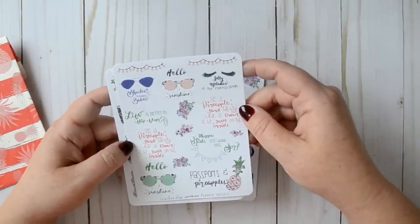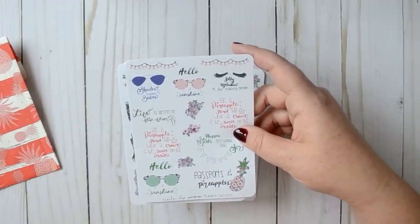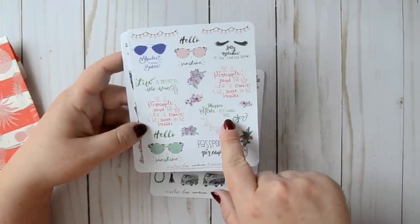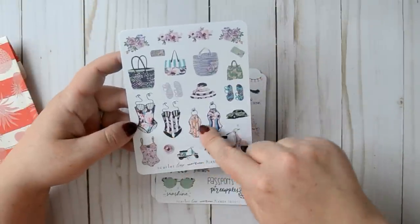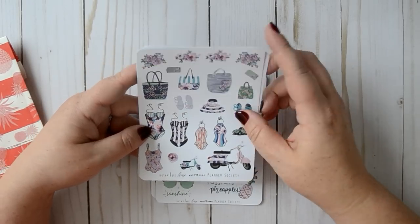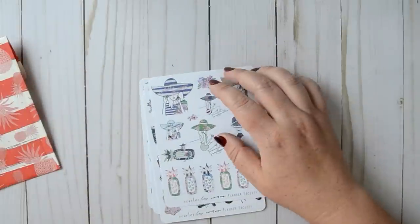Cute. These are a whole bunch of phrases: salty eyelashes in the endless ocean, shades and planner babes, life is better in flip-flops — that's true. Be a pineapple, stand tall, wear a crown and be sweet on the inside. Cute. This says planner girls just want to have fun. Passports and pineapples. I love all the swimsuits — I love that orange one. And here's all of our girls. I like this — we got a lot more fun options with these. Super cute, I'm excited to use them.